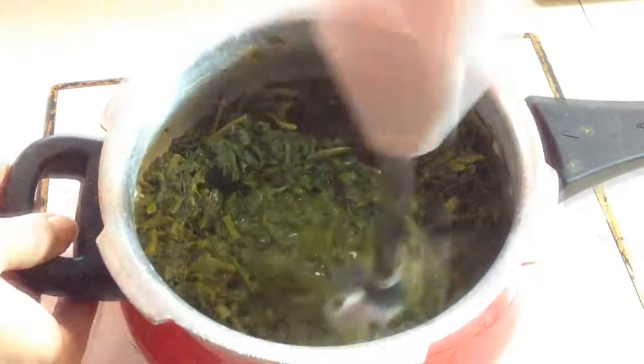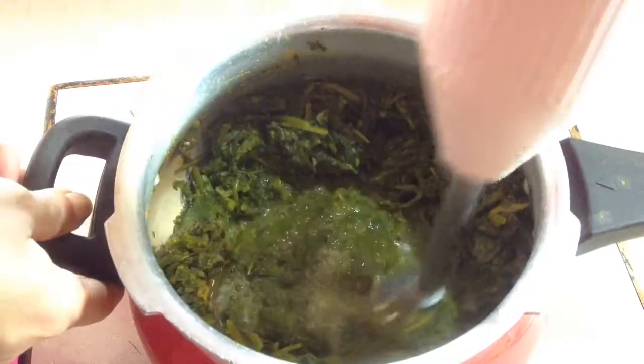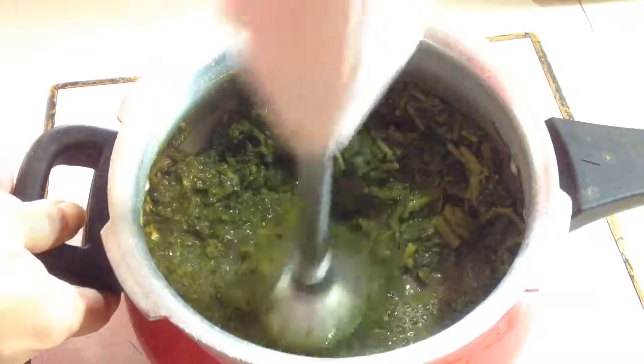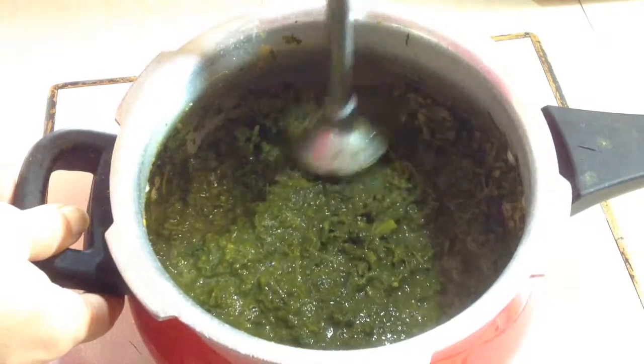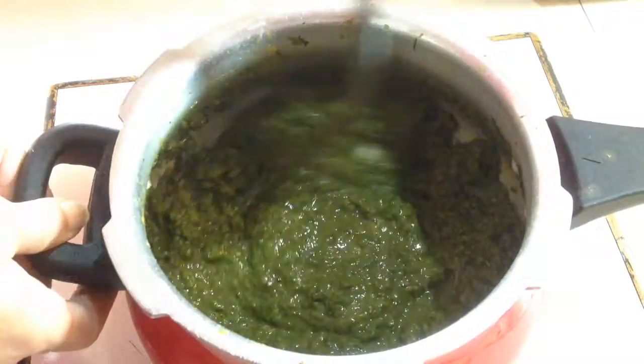Meanwhile I am going to blend the cooked saag. I will blend it with the hand blender so that it is not mashed up completely. The saag is ready, which I am going to add to the kadai.